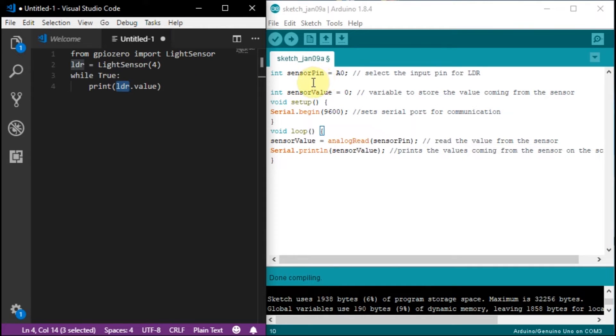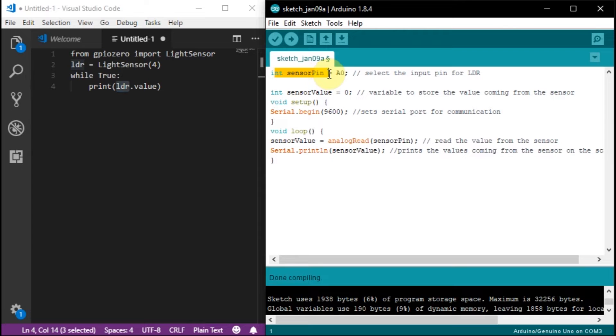On the Arduino side, I've done something very similar. I've created an integer to hold the sensor pin — the sensor is attached to pin A0. I've initially set the value of the sensor to 0, which will change once we start getting readings. Then I've started a serial monitor, which is basically the same as printing to the screen. In our loop, we set the sensor value to analogRead of the sensor pin, reading pin A0 and printing that value. The code is actually really straightforward.